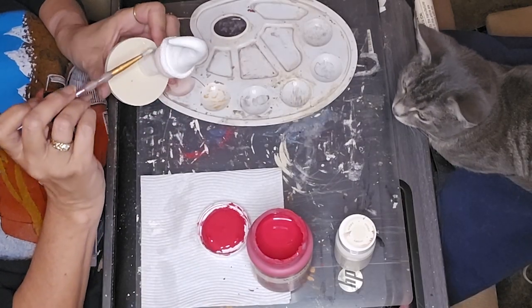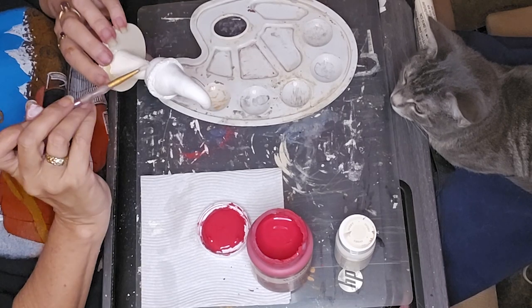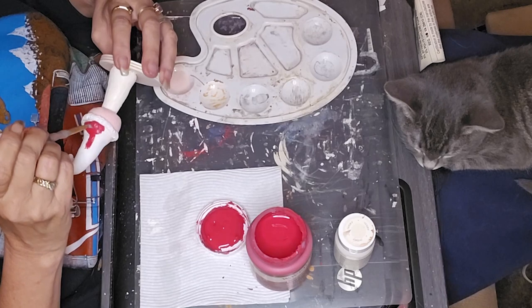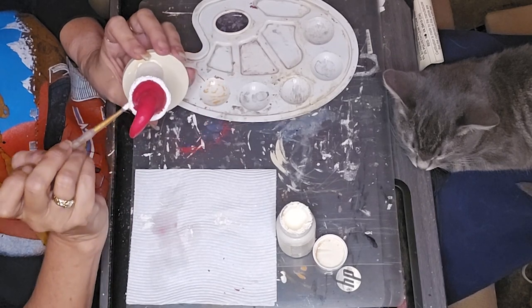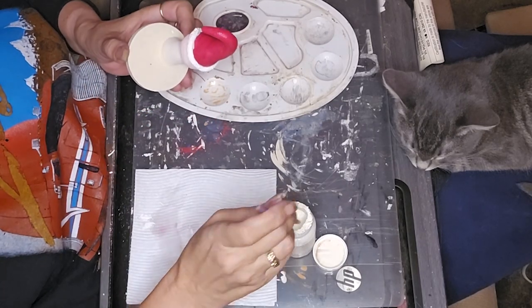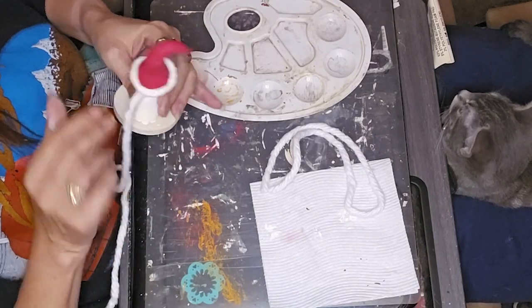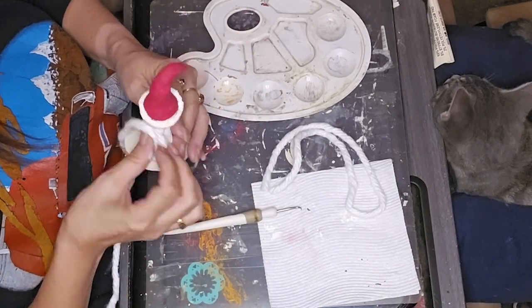I used the ivory chalk paint to paint the stem and around the brim of the hat. For the mushroom cap, which is going to be the face, I took the antique white from Apple Barrel and put just a dab — I'm talking a tiny paintbrush dipped in red and put down in that paint — just to give it a little hint of a more fleshy tone. That's what I used to paint the cap, which is supposed to be his face.